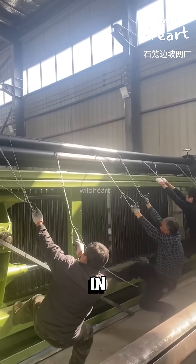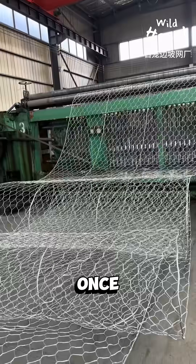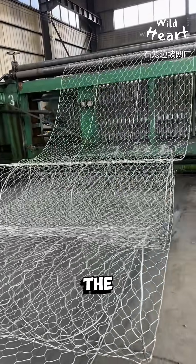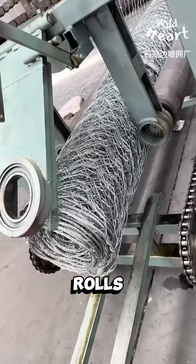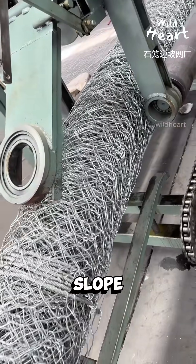Workers often step in to pull and tension the wires so the weave stays uniform. Once the mesh sheets are formed, the machine rolls them up into large coils. These rolls are then cut and shaped into rectangular boxes or laid flat as slope netting.